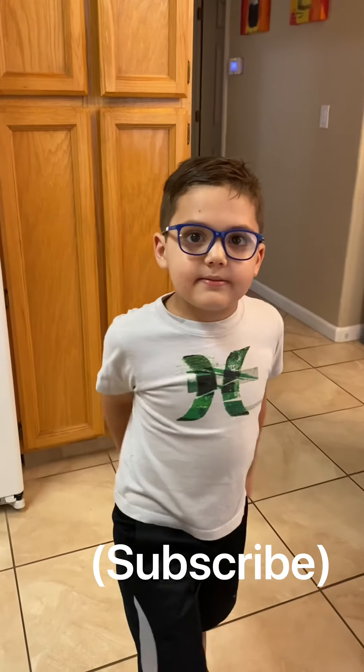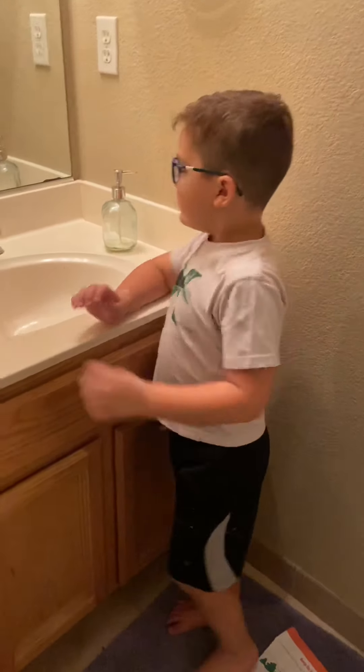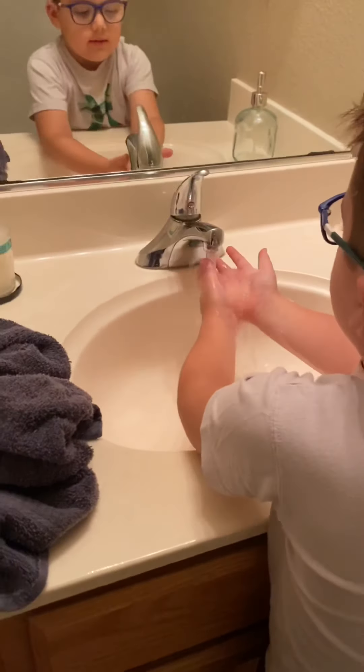Hey everybody, my name is Leo. We're making pizza. I hope you have fun. Click the surprise button if you have fun.